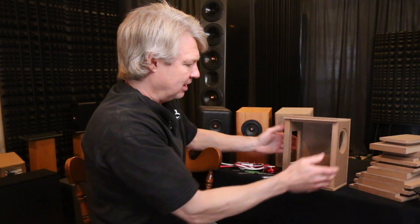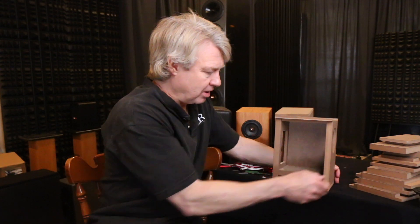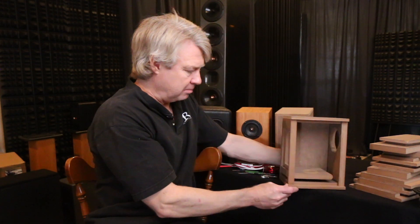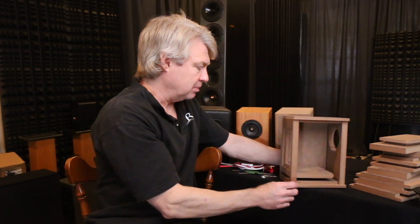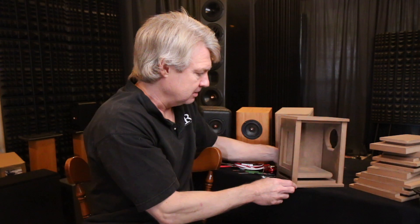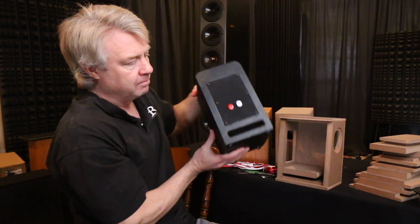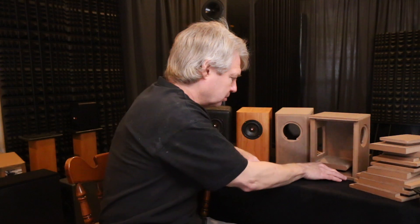Here's one that I've just stuck together — there's nothing holding this thing together, so it's going to fall apart if I'm not careful. As you can see, the driver mounts on the front. It's got a port that exits out the back with a radius on both sides of the port. There's a big opening in the back for a removable panel so you can reach in after you've assembled the network and install it there on the back side. There are cutouts on the back for two connectors — and yes, there are two connectors.